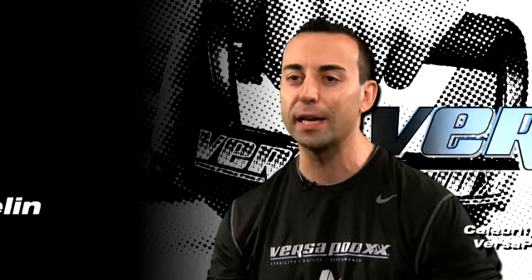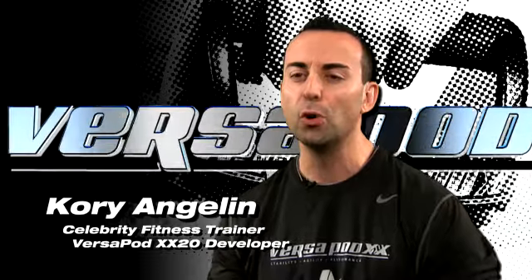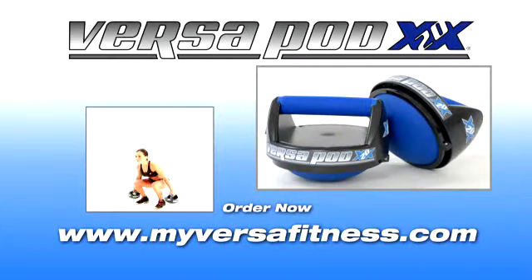It's one of the tools that's really keeping me fit and healthy years after the show has ended. You'll get the stability, agility, and performance for that competitive edge with the Versapod XX20. This product will be great for shoulder rehabilitation. It does much more than a simple push-up or other basic shoulder exercise.